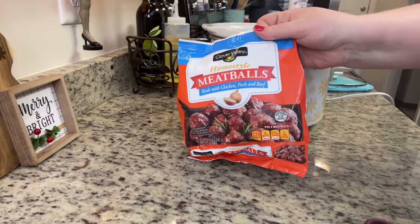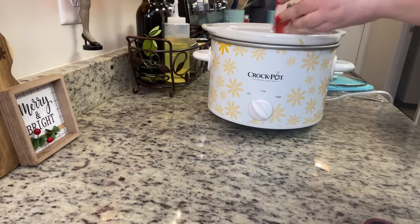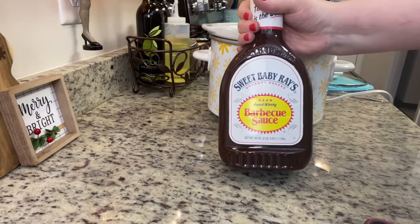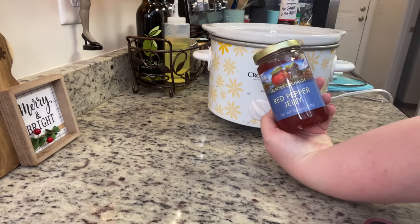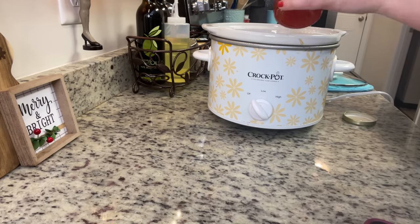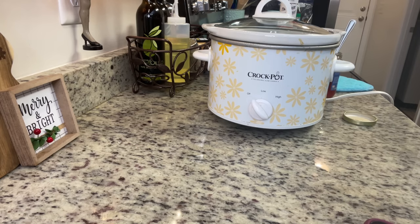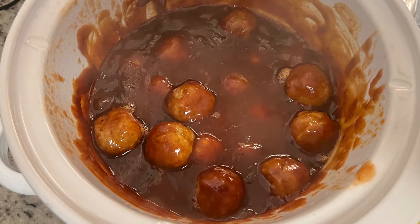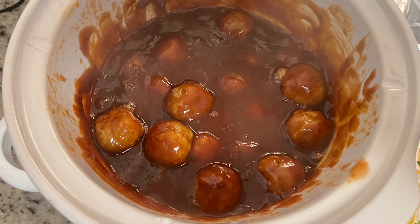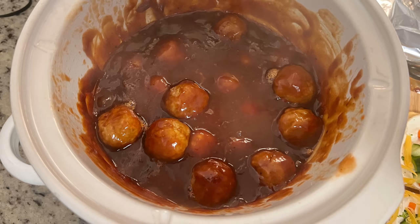Next I'm making crock pot barbecue meatballs. You'll need frozen meatballs — I like the ones from Dollar General. Add your favorite barbecue sauce, and instead of grape jelly I now use red pepper jelly, inspired by Taylor Elmore. They're not really spicy but give a nice little kick. Cover and cook on high for two hours, stirring halfway through. Be careful not to overcook them or they'll get hard.